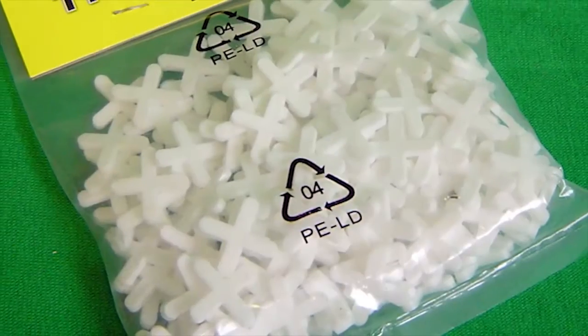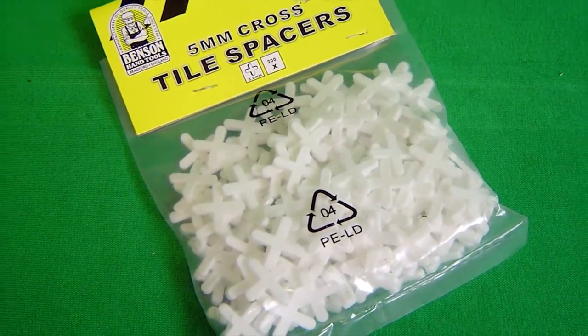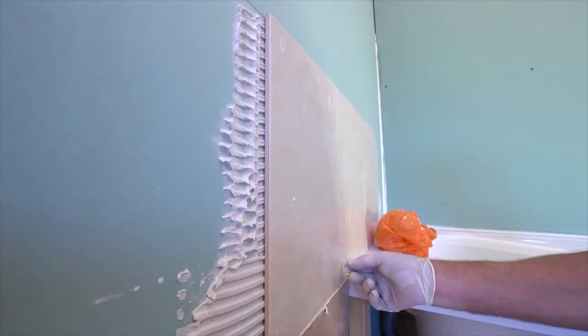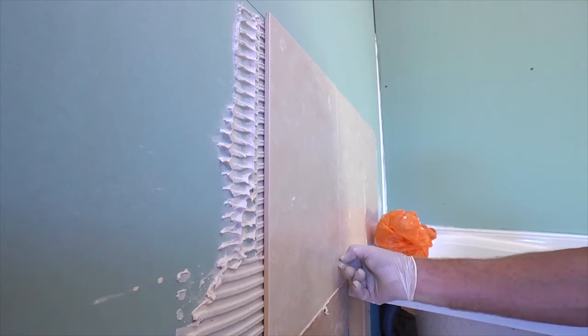You will need spacers to form even grout lines between the tiles. You can buy pegs or crosses. Although crosses seem the ideal type because they're designed to keep the corners in line, the reality is that often they end up underneath one of the tiles, and that stops them sitting flat.